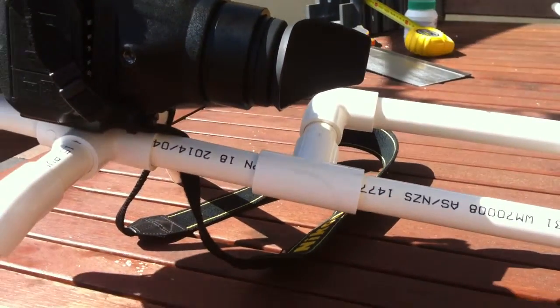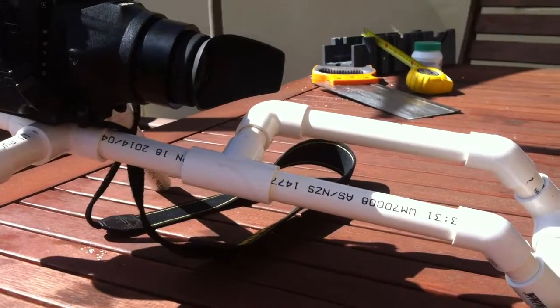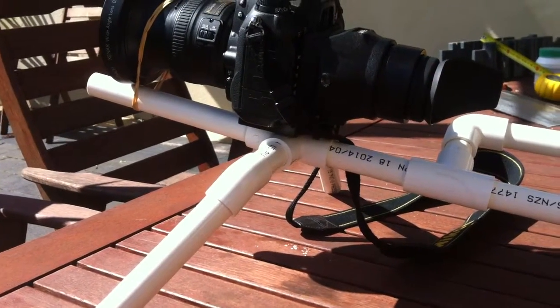But yeah, I thought it'd be worth sharing. I'll be using this to make some more music videos, and hopefully it'll add a bit of stabilisation to the camera.